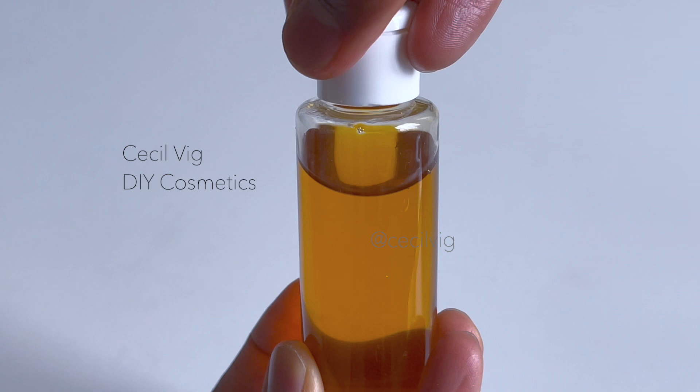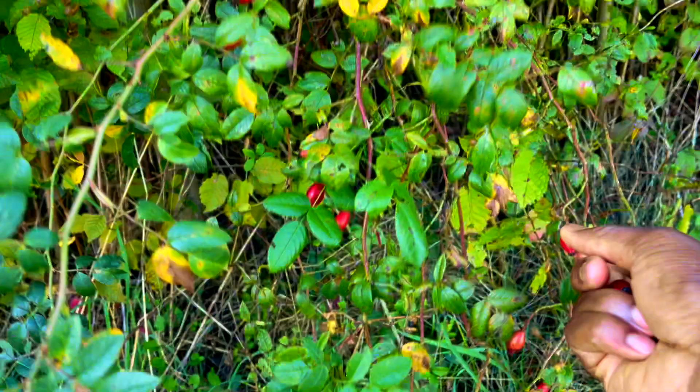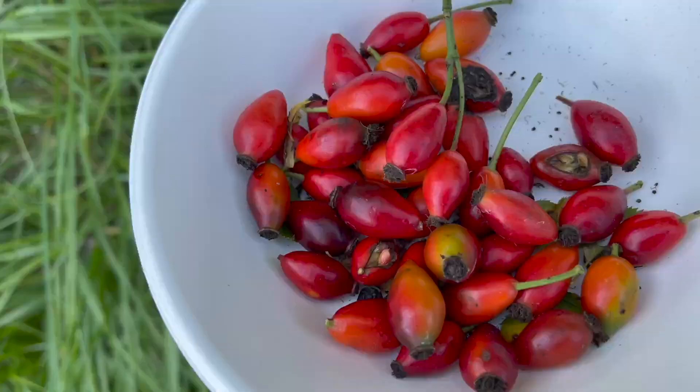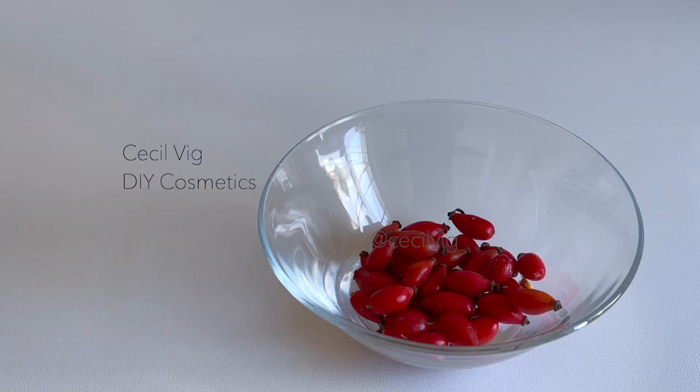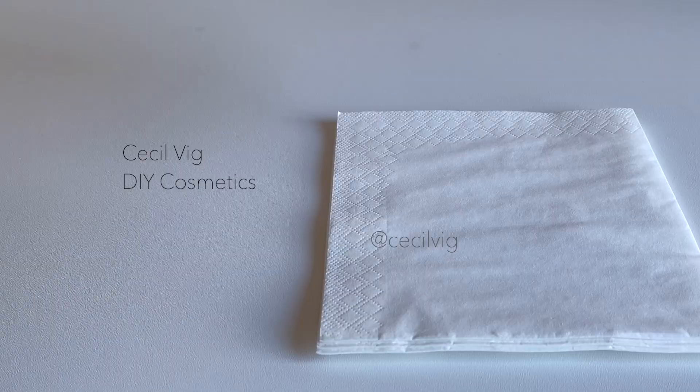For the second recipe we are going to use fresh rosehip. As I have a rosehip plant in my garden, it was easy for me to get fresh rosehip fruit. After harvesting it I wash it thoroughly, then place the fruit on a paper towel to dry.